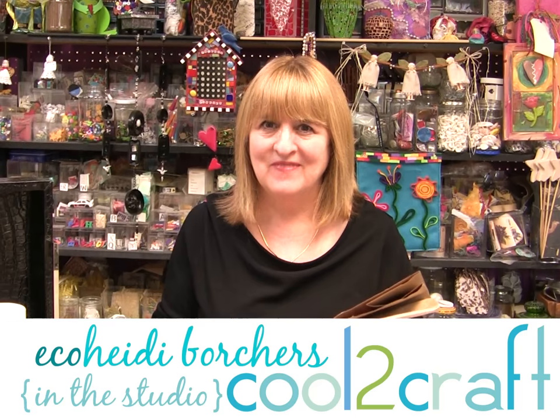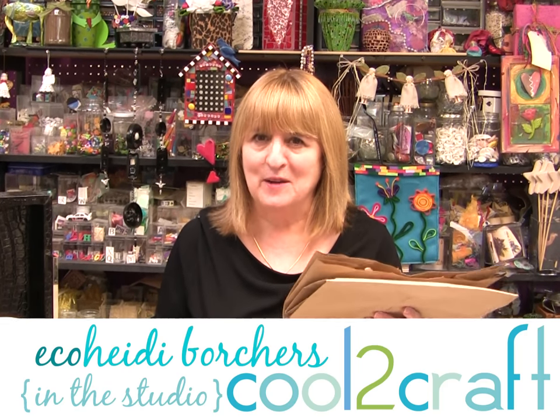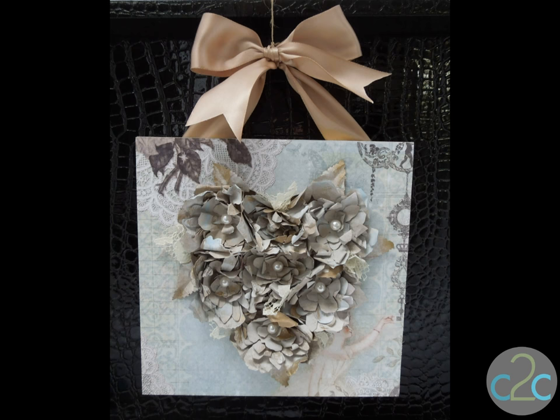Hi, I'm Heidi Borchers. A brown grocery bag is probably one of the most versatile recycled items there is — there are so many things you can do with it. Today I've made some shabby chic Victorian flowers and I just love the look of them. By just putting a whitewash onto the brown grocery bag and cutting your flowers out with a die-cutting machine, you have the perfect flower for the perfect shabby chic Victorian look.